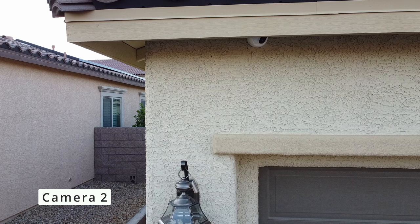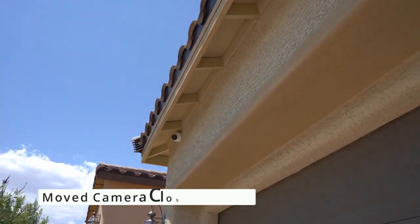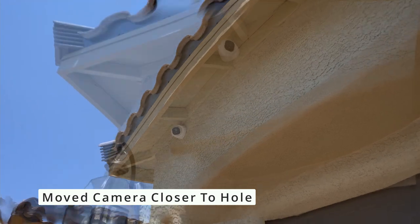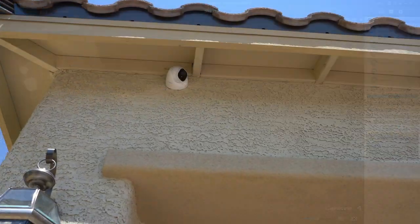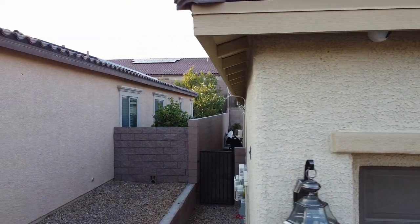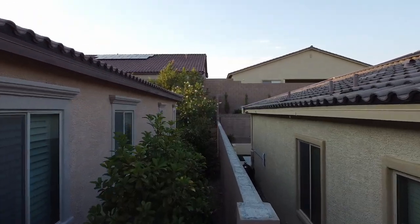Now onto camera two — this is the before and after. Once again that wire looked really bad, but now there's no wire at all. This camera covers the front area of the house. Just a heads up: when we moved these cameras we had to patch and paint all four holes at each location.